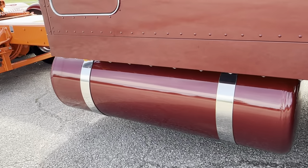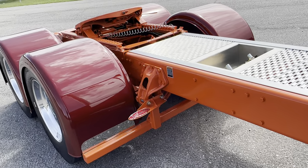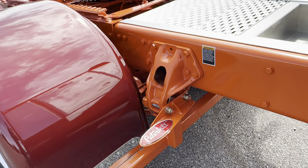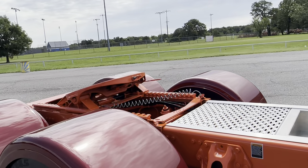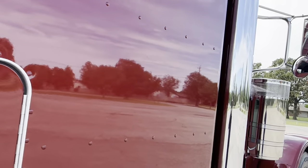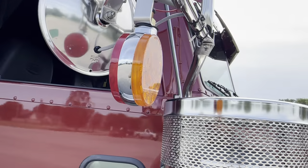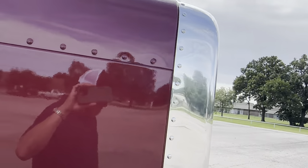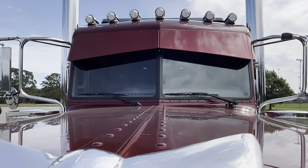150-gallon tanks on both sides, custom steps, 48-inch air slide. I thought the red and the orange worked real well together there with the mirror-mounted turn signals. Seven LED roof lights.